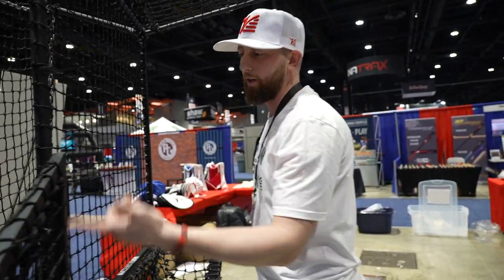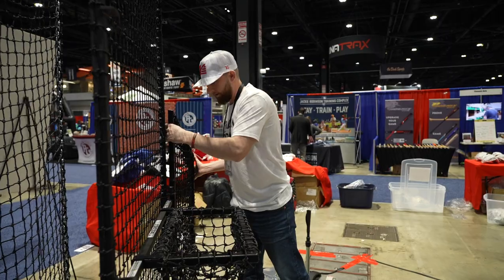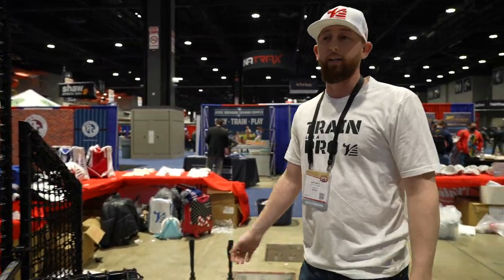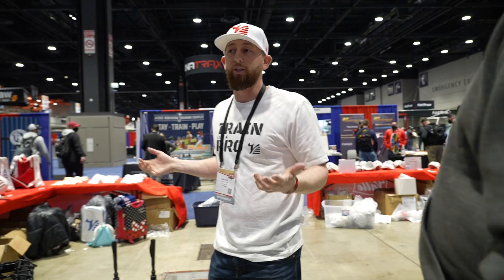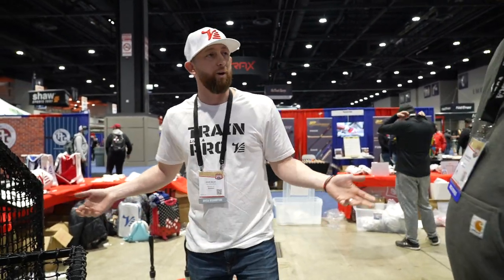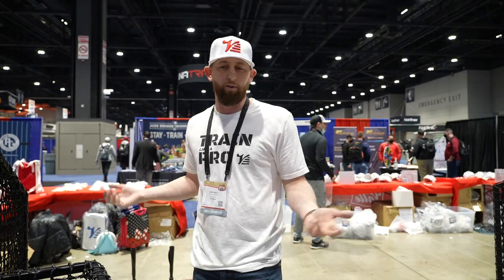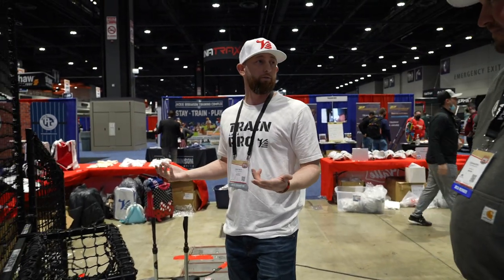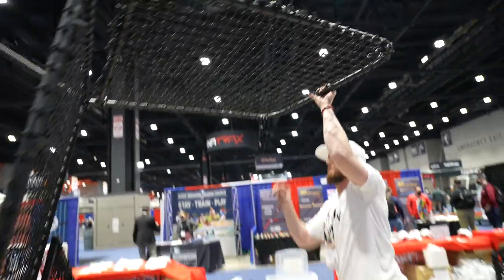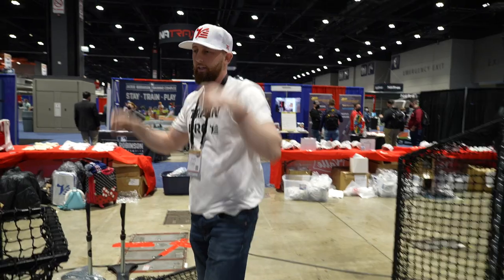This wing right here is set up for a lefty. All I do is pop it off, flip it over to the other side and drop it in — now I'm set up for a righty. It's actually quicker and easier to transition from lefty to righty than a traditional L-Screen. Also, the wheels on traditional screens are always breaking — they're out to the side, get smashed by ricochets in the first week. Our wheels are in the rear, so they're protected and it makes the screen really easy to move like a wheelbarrow.